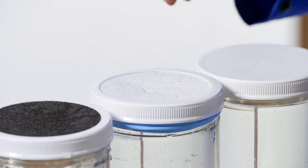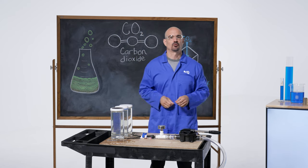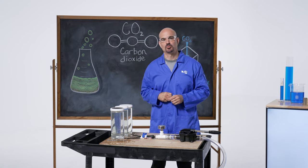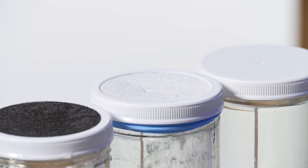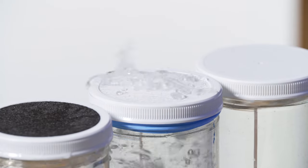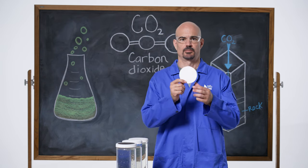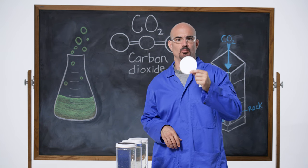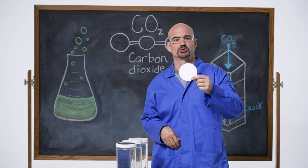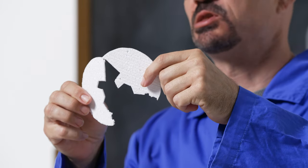The next seal we're going to test is this styrofoam. Styrofoam makes a very good coffee cup, so we expect this is going to perform much better than the sponge did. So what happened there? The foam was impermeable to fluid, but it wasn't strong enough to hold the pressure. And so we created a fracture and the seal was lost.